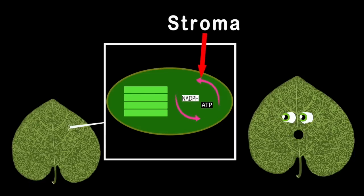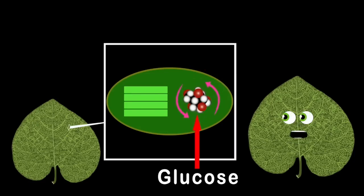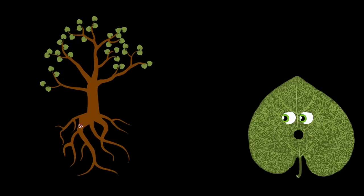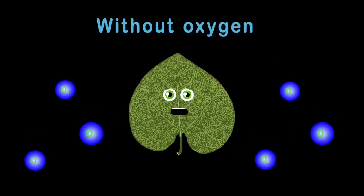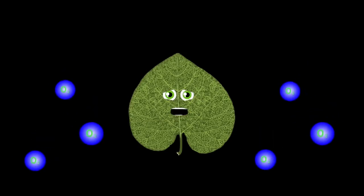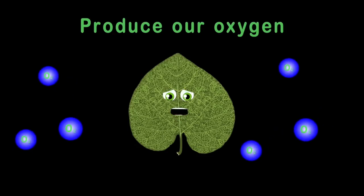NADPH and ATP are the energy, and the waste is oxygen that's released for you all to breathe. These energies are then passed on to the stroma, and they're mixed with carbon dioxide to make glucose sugar. This sugary glucose is made for plants to eat — it is their source of food and helps grow food for you and me.